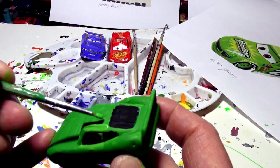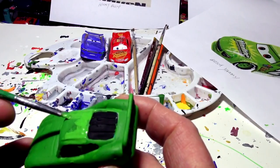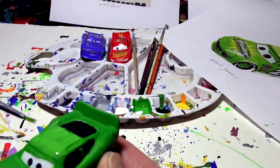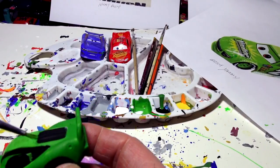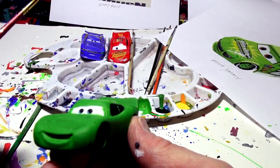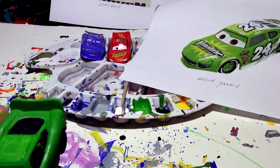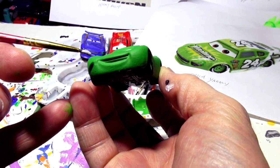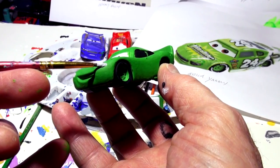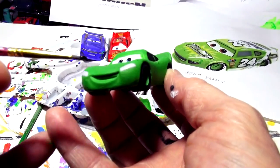I'm going to grab this and try and paint his eyes — actually the headlights. They have a gray color and a black grill in the picture. I'll paint the headlights right on here — they have a black outline but I'm not sure I can do that. There's a black line that goes across the top too.